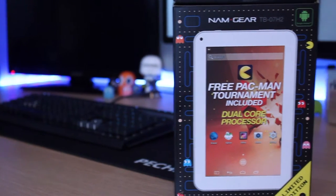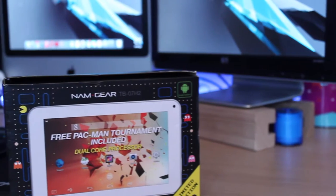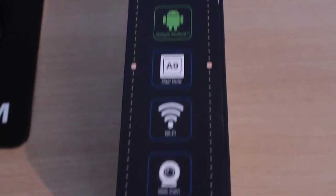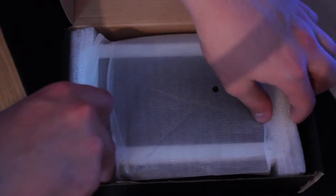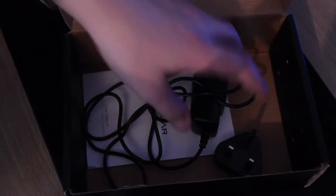Welcome back to another video. Today we're taking a look at this 40-pound tablet and exactly what is inside it. Opening up the box, you'll find a very poorly presented tablet. Beneath that you'll find the charger and adapter as well as the instruction manual.